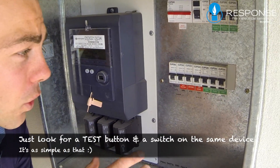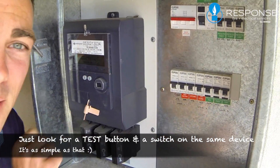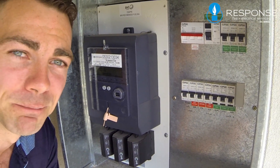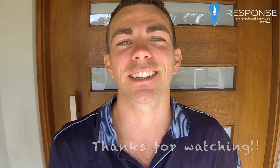So what we want to look for — sometimes the test button could be here on these little ones, sometimes the test button can be over here on these ones. So just look for a device with a switch and a test button. I hope you have a really good day. See ya!